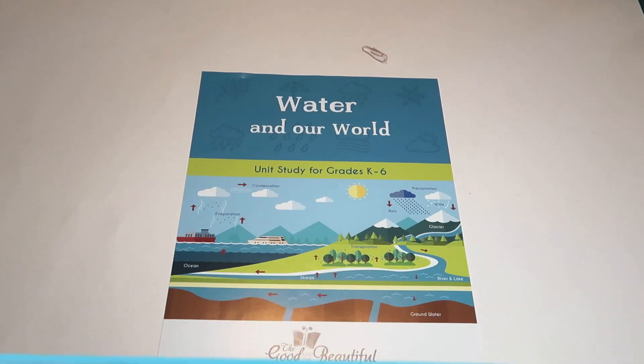I am continuing on with the series of showing you guys a bunch of different curriculums and different units to help you decide what you may want to use for this upcoming school year. Make sure to subscribe and hit the notification bell so that every time I post a new video you guys get notified right away. Let's get into it — here's the cover to 'Water in Our World.'